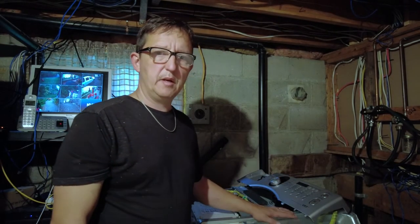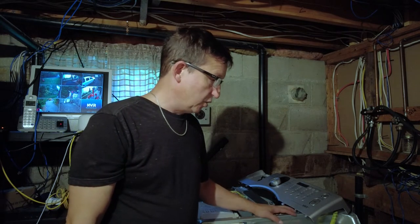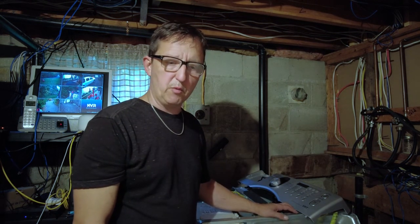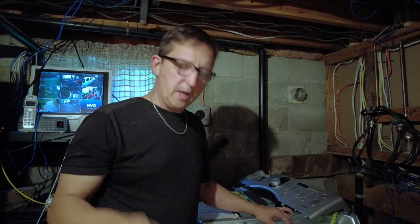Samsung WF218AN disassembly — we have access to the complete machine from here. I'm not going to be repairing this one, it's too expensive. It needs shocks and it needs that spider in the back because it's broken. I'm looking at around three hundred dollars in parts and a couple weeks delivery, so given the age of the machine we're just going to go ahead and buy a new one. Disposable society — terrible — but as you can see, super easy to take apart. Just a handful of screws and you're in there. If you have any questions or if I missed something, let me know. Thanks again for watching, truly appreciate it, and we'll see you guys next time.